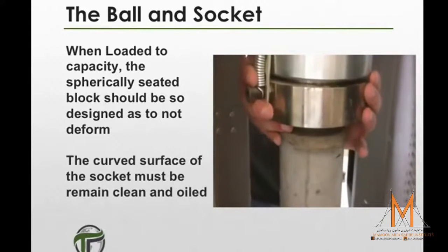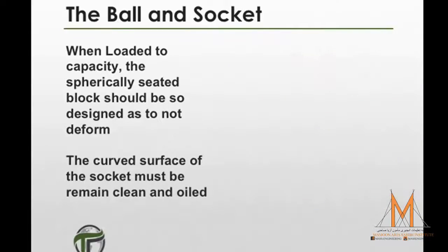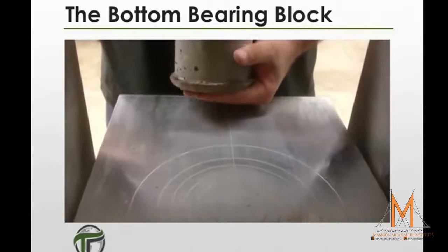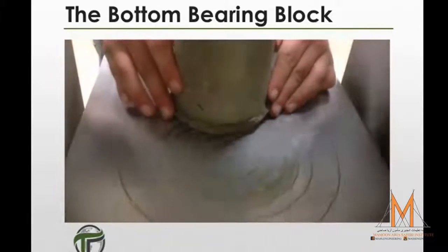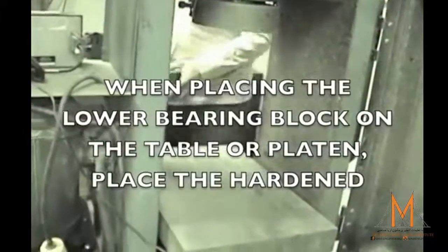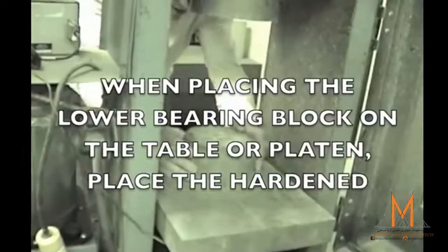The curved surface of the socket must remain clean and oiled. To maintain surface specification, the lower bearing block should provide a readily machinable surface. When placing the lower bearing block on the platen, the hardened face should be face-up.